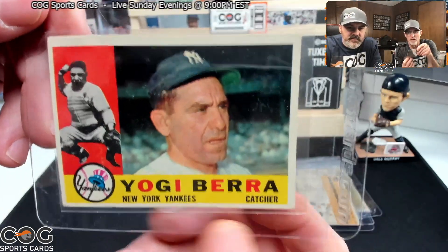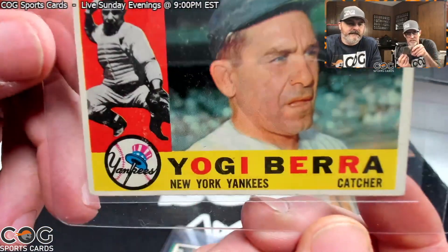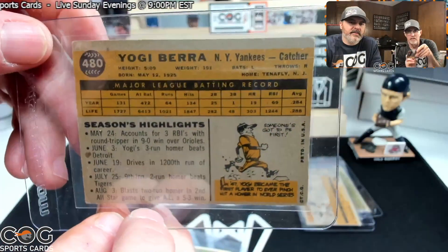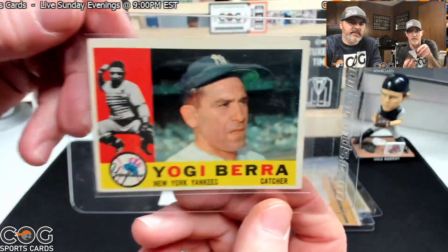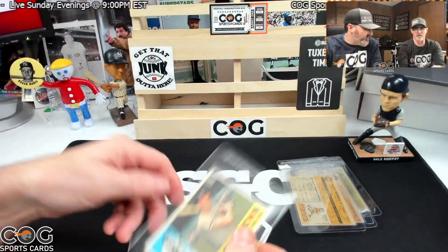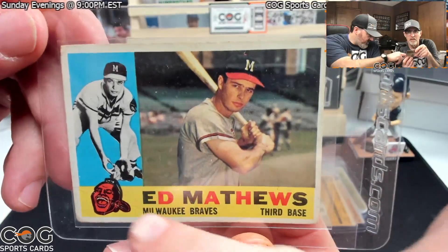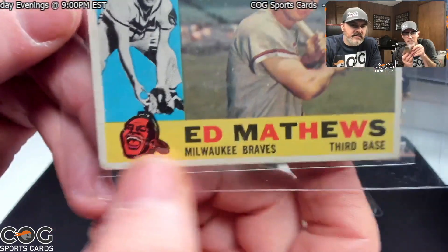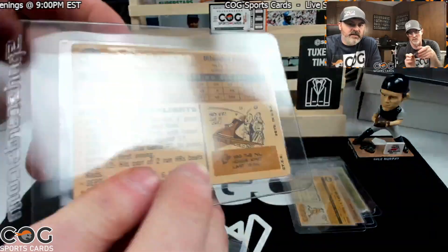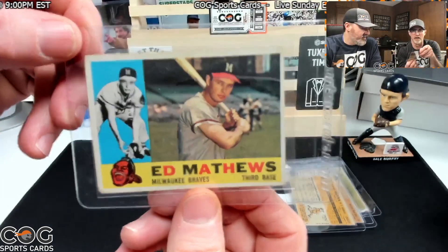Now we've got a 1960 Yogi Berra — that's cool. It's off-center a little bit, corners look pretty good, though one is a little rounded. Think it can get a four? These are all going to come in around three to four. Same with this next one, except this one has a crease. I think this one's a little worse — like the two range. Great color, great card, but yeah, two on that.